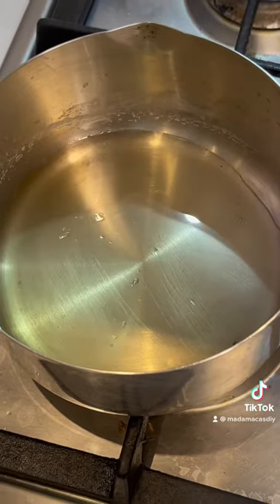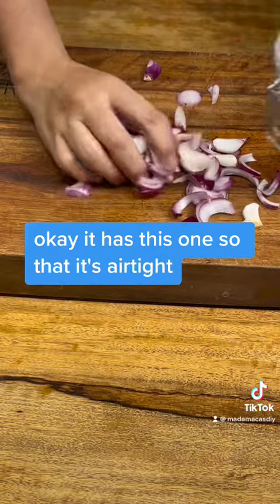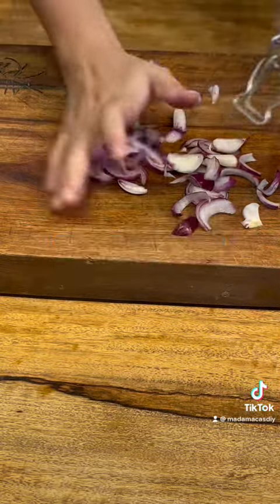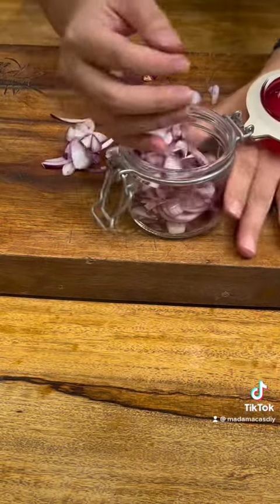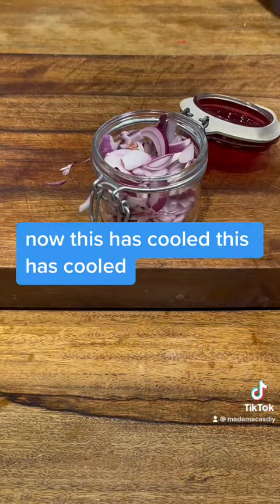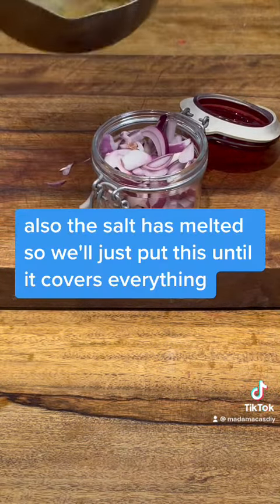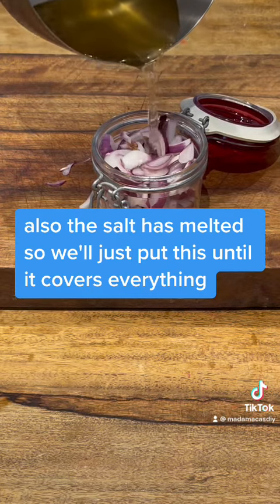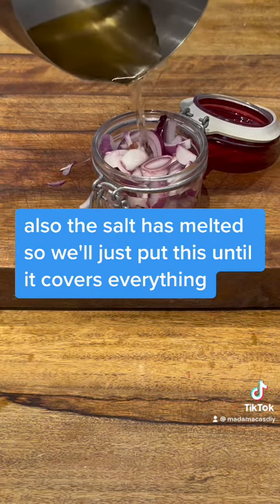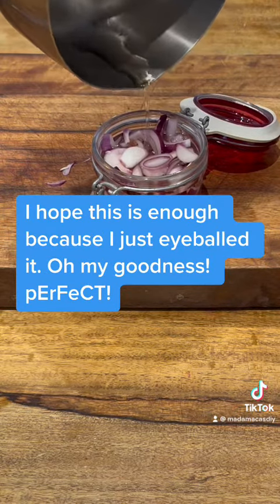This is a clean jar. It has this seal so that it's airtight. Put all of it there. Now this has cooled and the salt has melted, so we'll just pour this until it covers everything. I hope this is enough because I just eyeballed it.